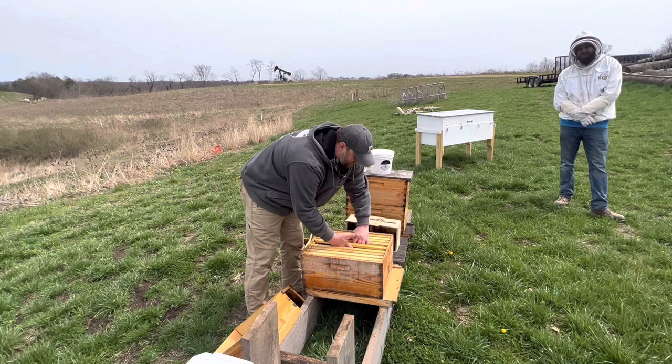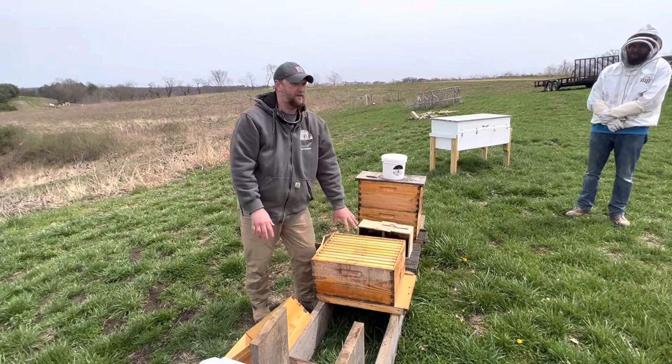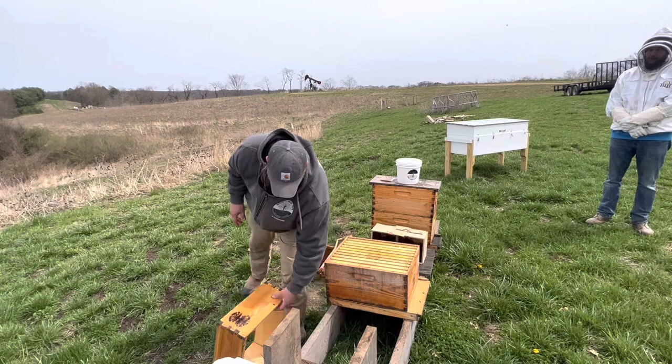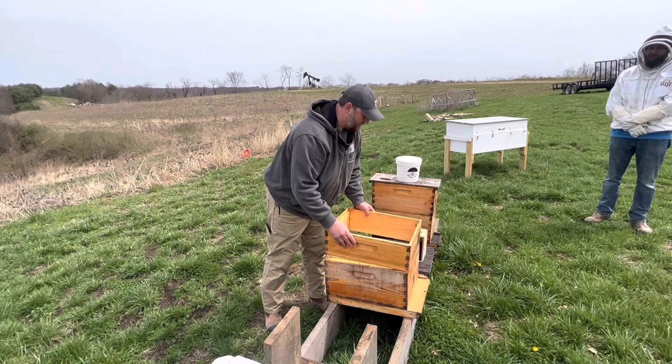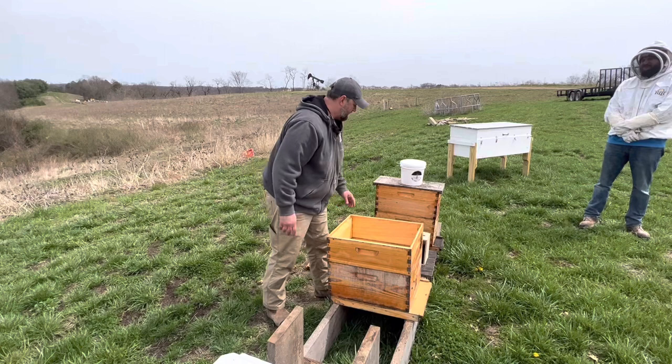I'll put her right inside of the box. She's kind of squished in place and then I'll bring the next frame to her and just sandwich her. So now our queen is inside of the box sandwiched between the comb — she can't fall, she can't go anywhere. We'll take that extra box — it could be a medium, it could be a deep, it really doesn't matter — and put that right on top. I'm going to put my piece of pollen patty on right over top of where the bees are going to go, give them something to eat, and then let's get going with shaking the bees in.